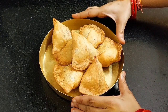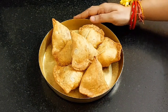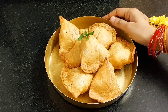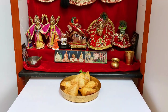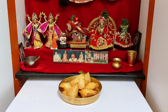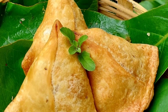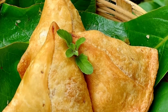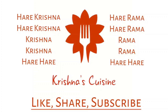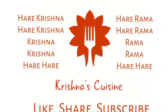You can serve them with tamarind chutney or tomato ketchup — both recipes we have shared before. Let's place a tulsi leaf and offer it to Shri Shri Radha Madhava. The tongue should be engaged in the service of the Lord by constantly chanting the Hare Krishna mantra and by eating food which is first offered to Krishna. If you like bhoga recipes, please like, share, subscribe, and click on the bell icon so you do not miss any bhoga recipe. Always chant Hare Krishna, Hare Krishna, Krishna Krishna, Hare Hare, Hare Rama, Hare Rama, Rama Rama, Hare Hare and be happy.